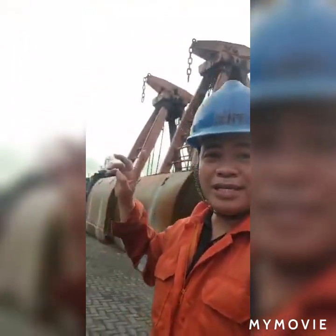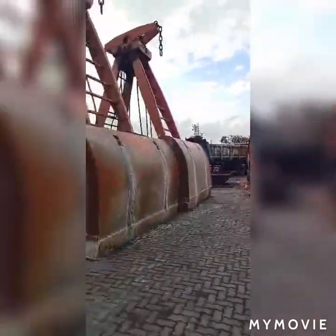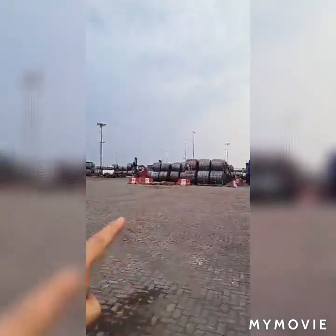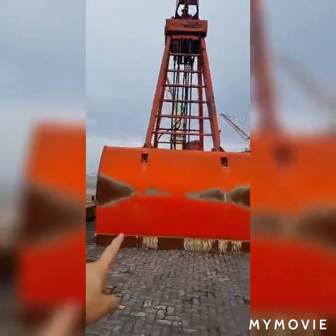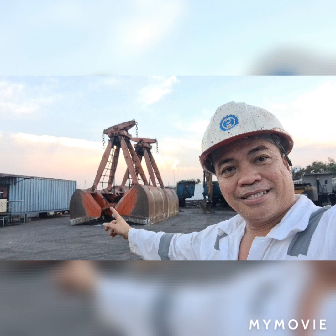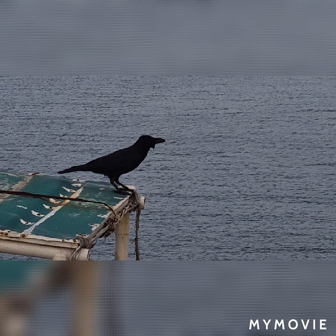Good afternoon everyone. That is a shore crane — mabuhay ang Pilipinas! As you can see, we have two grabs here, and on the other side you can see steel coil at the port. I have here two shore cranes which we are using to store these grabs while loading and discharging the fertilizers. Thank you for watching — God bless you all, keep safe, be healthy, be happy.